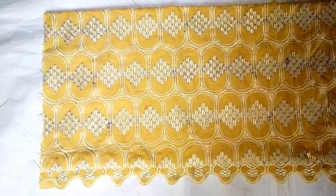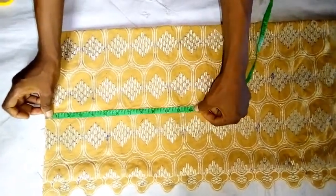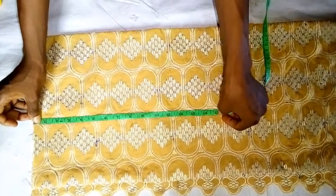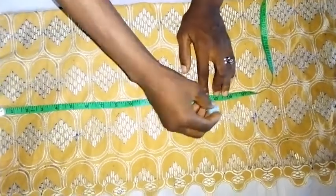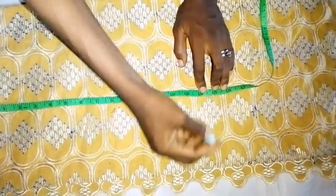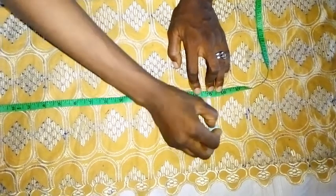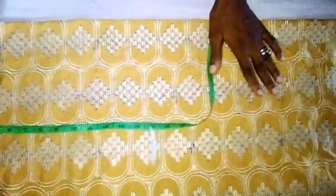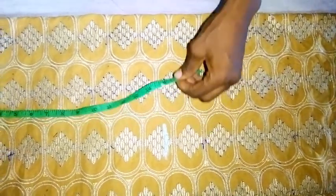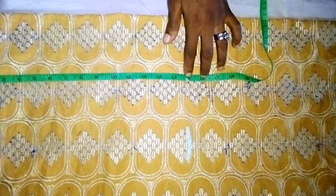The next thing I am going to take is the length of the half cut. I am using 15 inches for the length — 15 inches for the half cut. So now I am going to cut it out. I am cutting the half cut out.